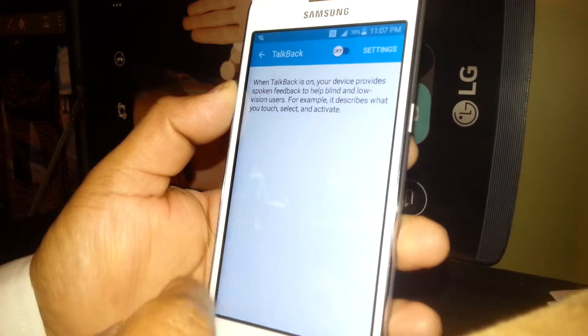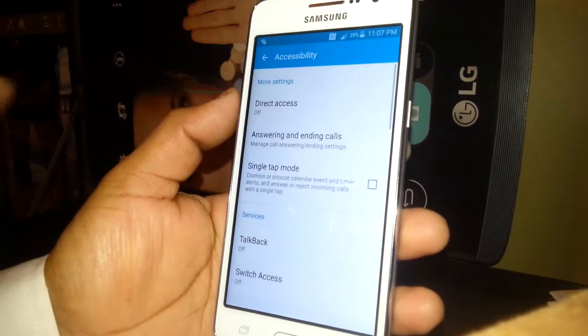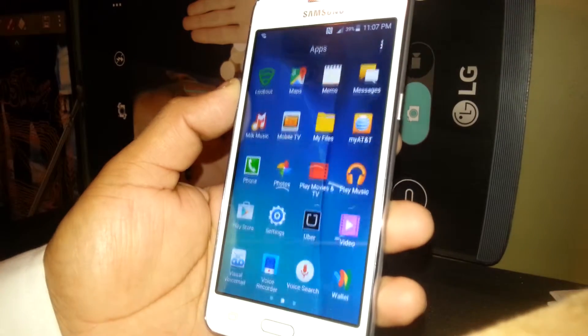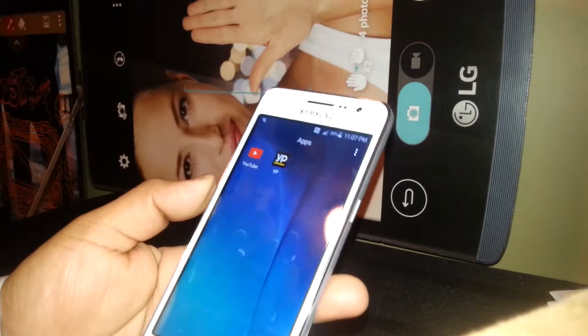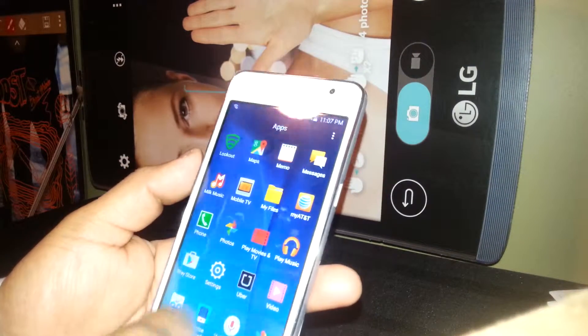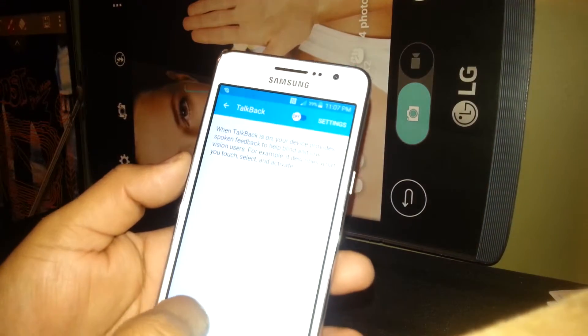Tapping OK will stop TalkBack, so tap OK and double tap to confirm. Now we've basically exited this mode — you can use the phone normally. If you ever need to turn this feature back on, just go to Settings, Accessibility, TalkBack.